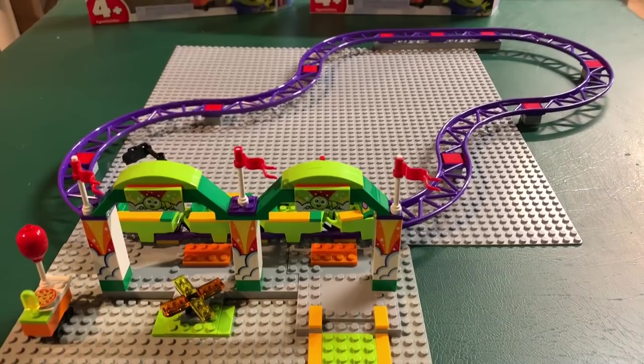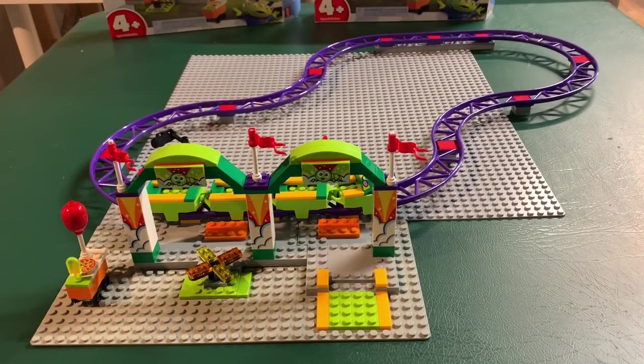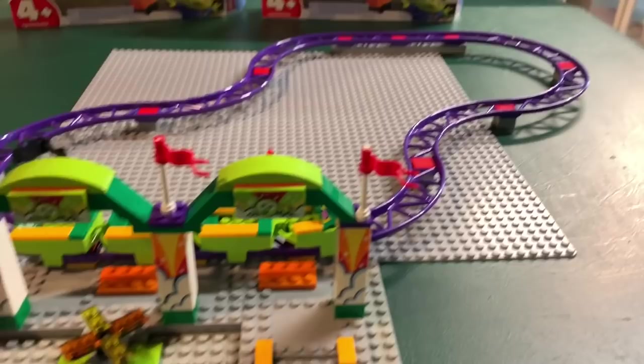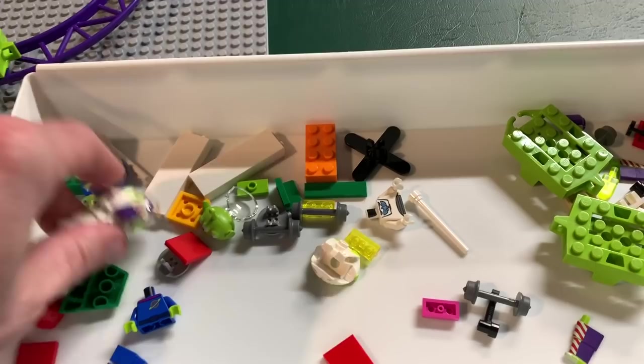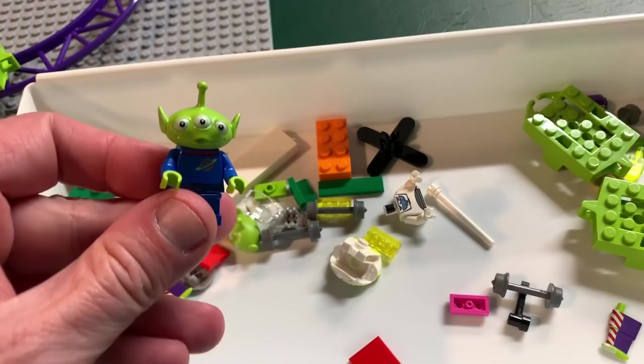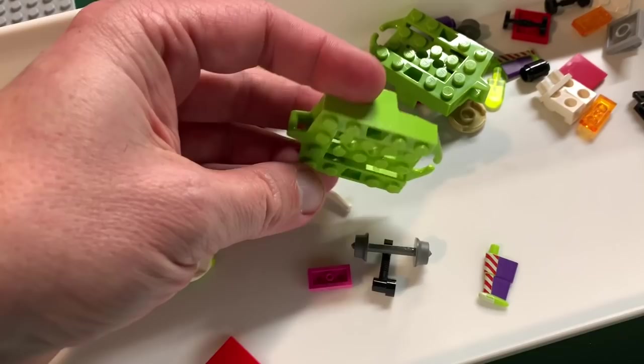This does make a great little set. If you have the money, buy two — your kid will really appreciate it because it will actually be a decent-size little thrill coaster for the little ones. It's real simple to build. You also end up with two Buzz Lightyears, and you can never have enough of those to simulate the movie.